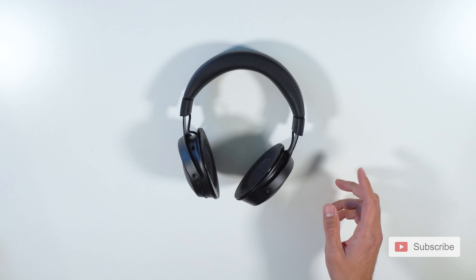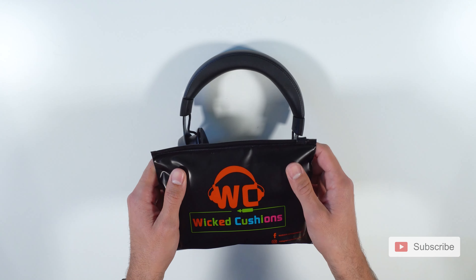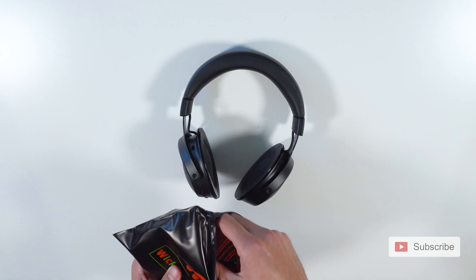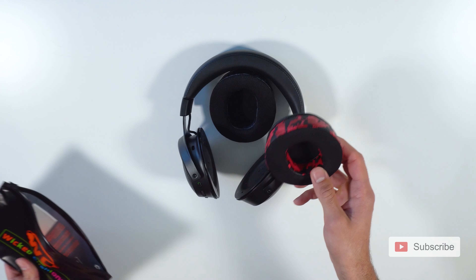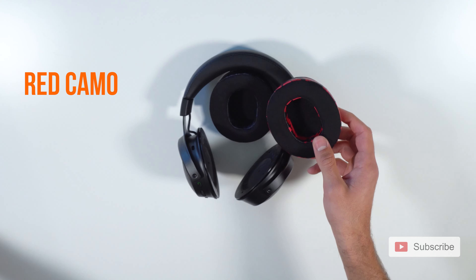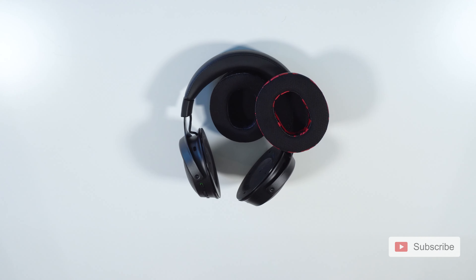For this video today, I'm going to be using our Wicked Cushions ear pads. On one side I'm going to be using our black camo and on the other side I'll be using our red camo. If you want to hear more about them, stay at the end of this video and I'll tell you a little bit more about them.